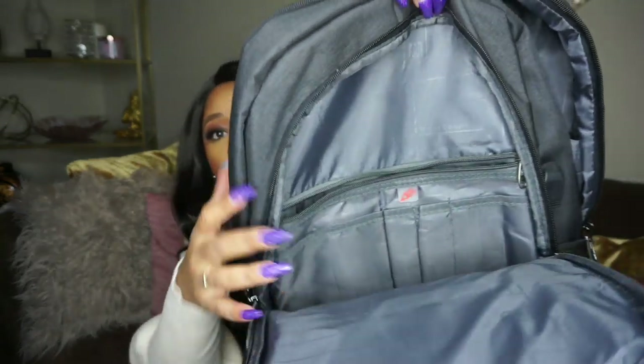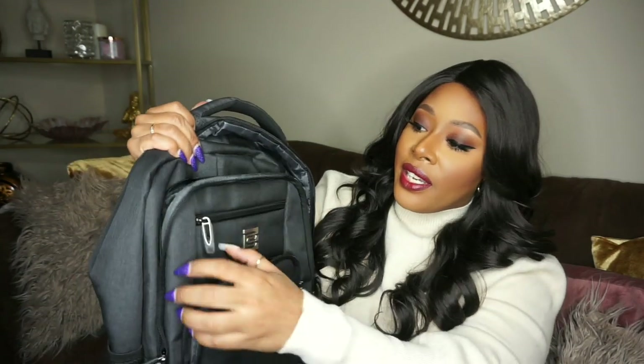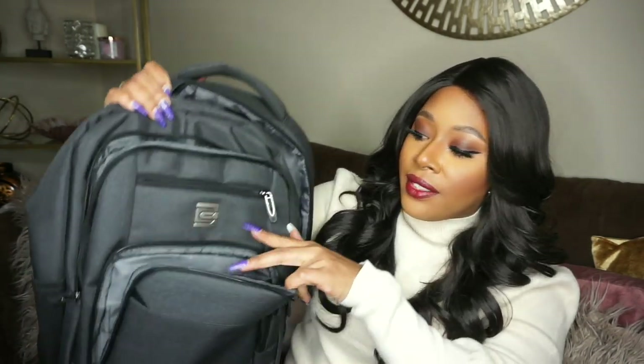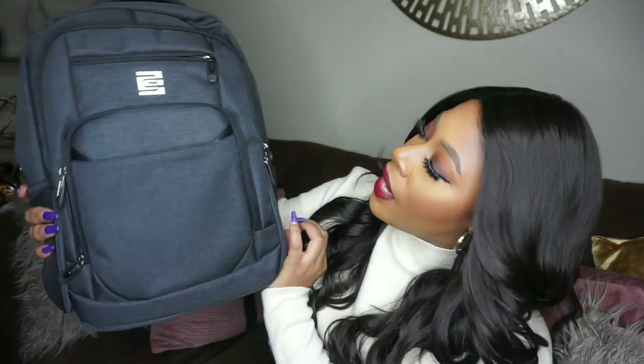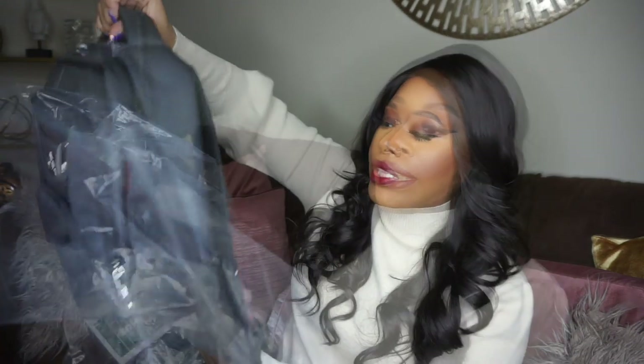Links to each item will be down below in the description box. This backpack has so many divisions, zippers, pockets — look at all this space! There are even more pockets on the outside. I wish it came in solid black, but they didn't have that so I went with charcoal as the second best. I absolutely love this backpack — it's ingenious for travel and it goes on board the aircraft with you.